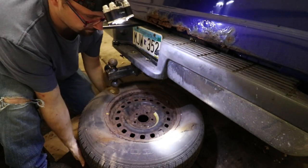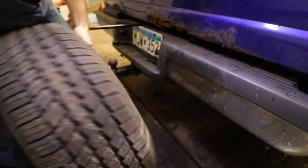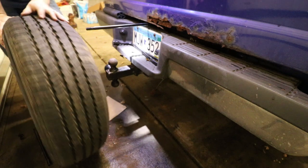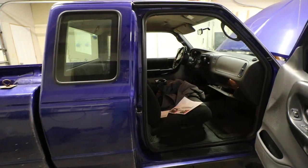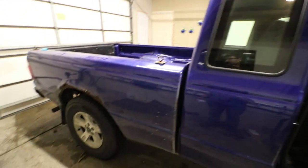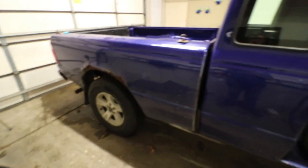Yeah, we need some air in this spare for sure. So the last thing I want to do this evening is just rotate the tires — I'll kind of talk more about that in a minute.